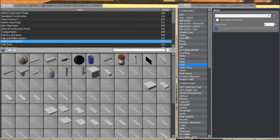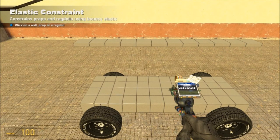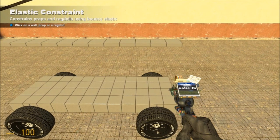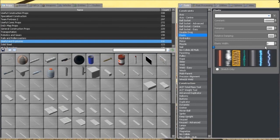Now we need elastics for the suspension. Some of the more advanced people watching can use hydraulics if you want and if you know how to do it, but I'm going to use elastics for now. I might do another tutorial on more advanced suspensions like live axle hydraulic, but for now we're going to use plain old simple elastics.